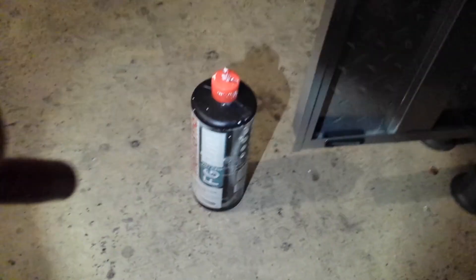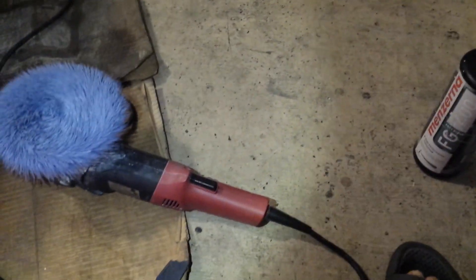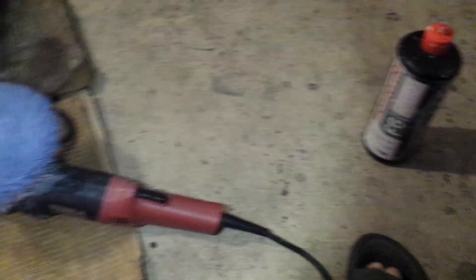Can't really say enough about this pad and this polish. I've been using it for about a year and a half and they're awesome. Other combinations work, other products work — these work for me, and they work very well.